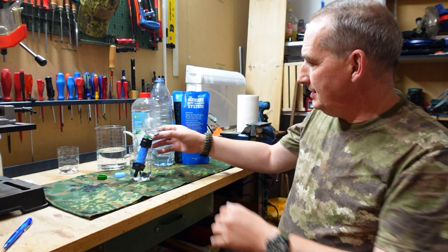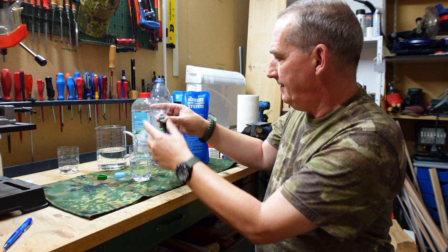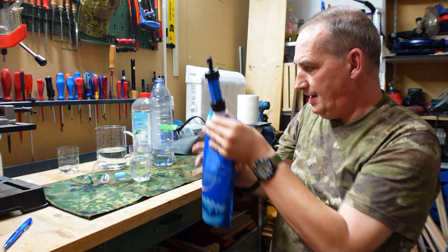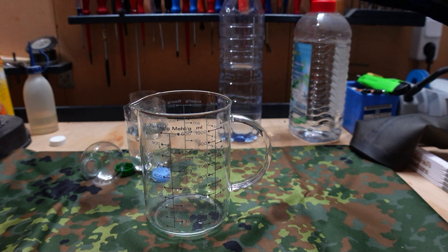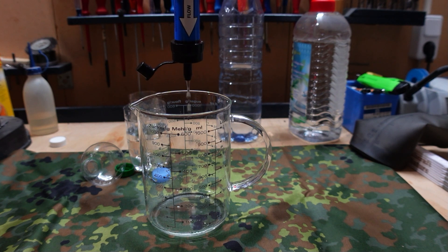Ich habe jetzt nochmal anderthalb Stunden gewartet und wage jetzt mal den zweiten Versuch. Vielleicht war die Zeit für den Sawyer ja auch einfach zu kurz. Ich nehme ihn jetzt mal raus hier aus dem destillierten Wasser, mach die Kappe zu. Es tropft — sieht schon mal gar nicht schlecht aus. Das kippen wir auch ab, dann das Teil weg, und auf den Filterbeutel geschraubt. Und jetzt machen wir Test Nummer zwei — Kappe auf. Und nun drücke ich mal. Jawohl, jetzt geht der Filter! Der hat eine kleinere Durchflussmenge wie der BeFree, aber der Filter funktioniert jetzt auch super.